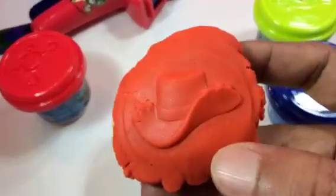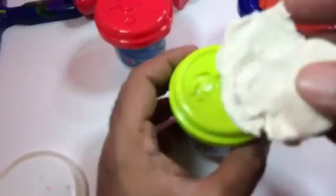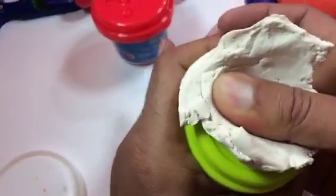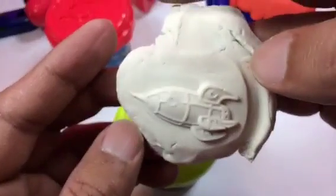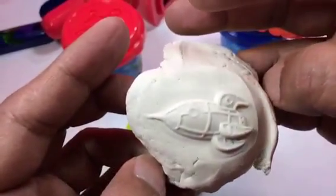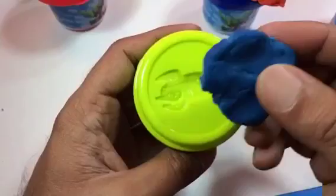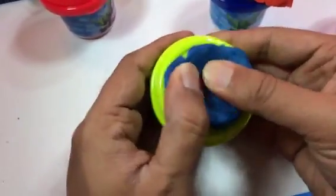For this spaceship I'm using white. Let's see how it comes — oh, I took too much. Just press a little bit and take it down. Look at this — you can see the details on it; you can really tell that's a spaceship. And here I'm using another spaceship mold with blue Play-Doh. Let's see how it comes out.